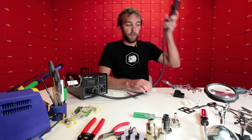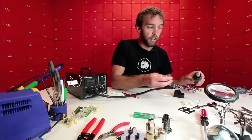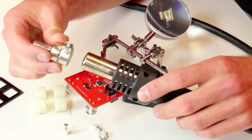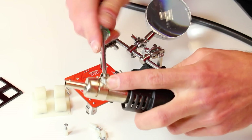First, with the rework station, I'm going to choose a tip — this slightly larger version of the stock tip it comes with. I'm just going to push this directly onto the end of the rework station and use a Phillips screwdriver to tighten it down.